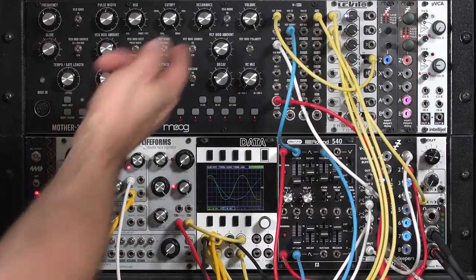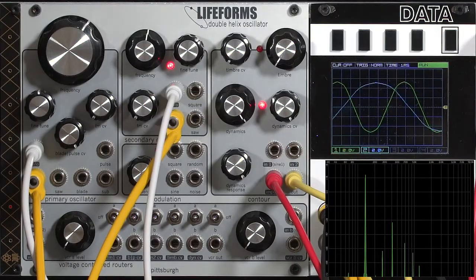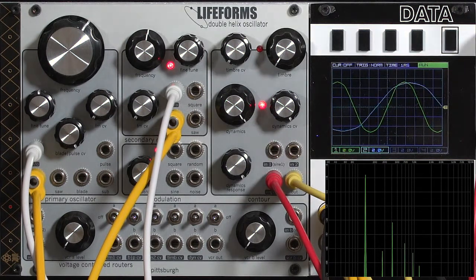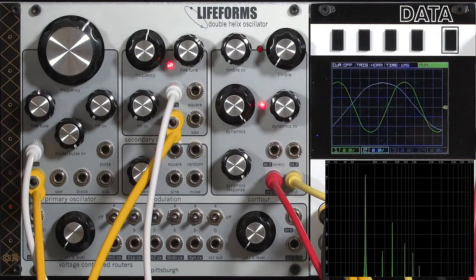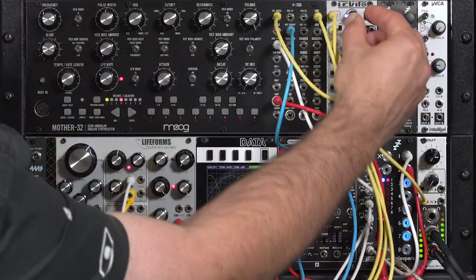I'm going to go ahead and turn on my VCA again. There's the sine wave coming out of the primary — it's not a perfect sine wave; it has a few harmonics, and I'm okay with that for many applications. I want a pure sine if I'm doing ring modulation, but it can add some character for FM. The green trace is the primary, and the blue trace is the secondary oscillator, which is currently an octave below.